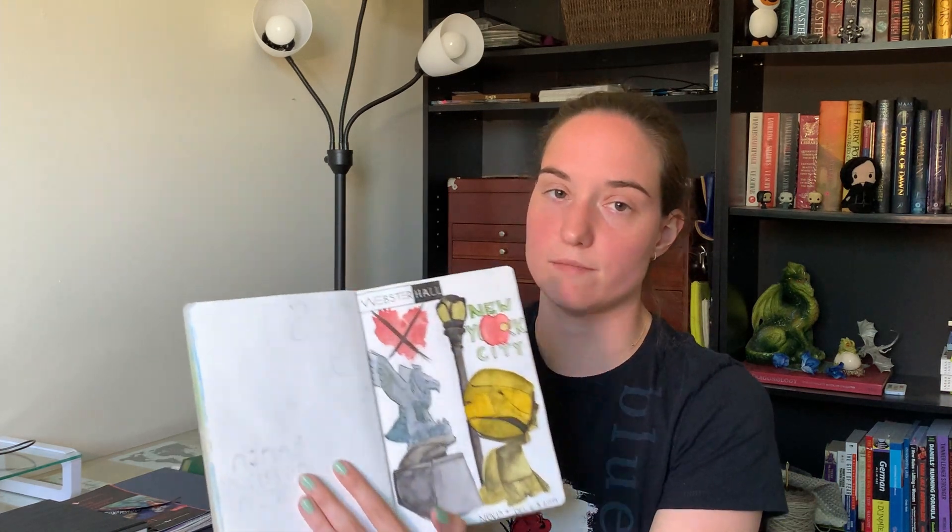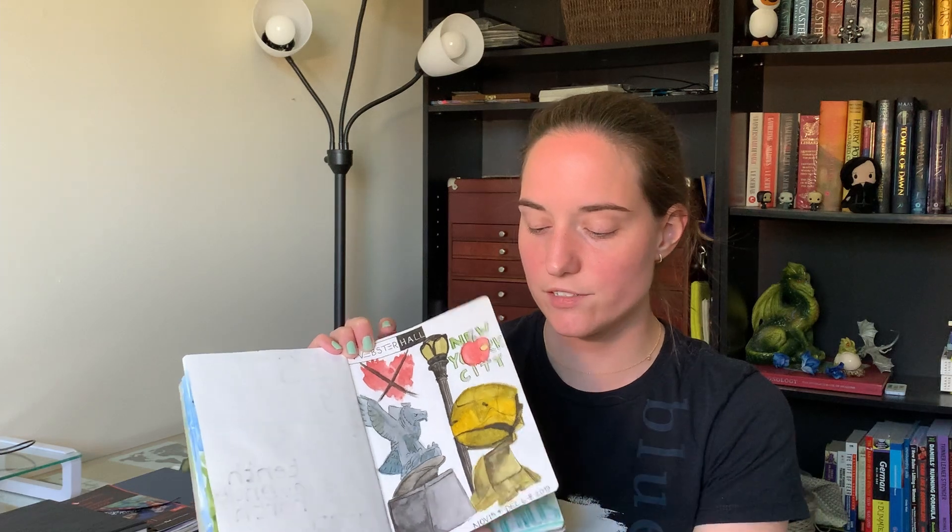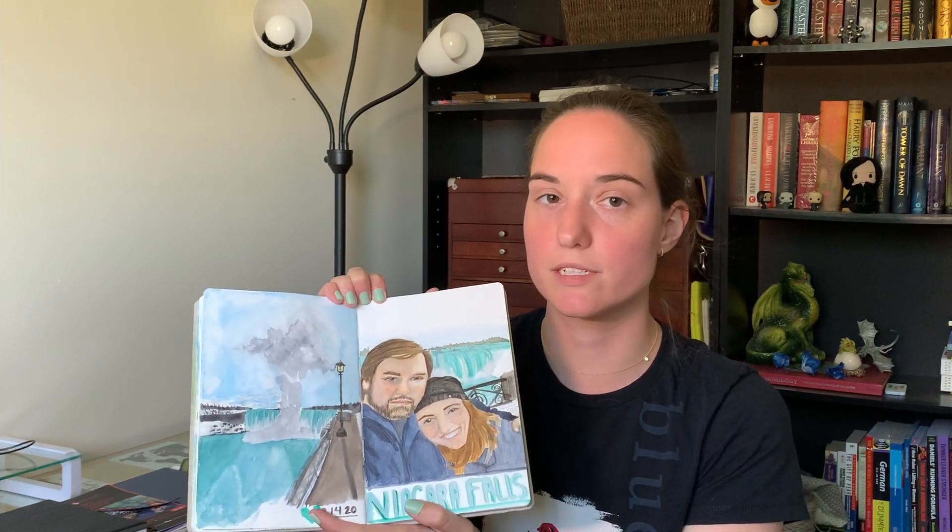Moving on now to watercolor sketchbooks — I have a wide variety to share. I'll start with the one I'm most excited to work in right now. I just got back from vacation and I use this Handbook & Co travel log sketchbook to log all my travels and vacations, so I'm very excited to add to it after this last trip. It has a really cool little strap to hold the sketchbook tight even when it gets really thick, it opens very flat, and it handles water very well. I've done a lot of watercoloring in this and I've been able to layer pieces very well — although the paper is quite thin, it just holds up to whatever you throw at it.